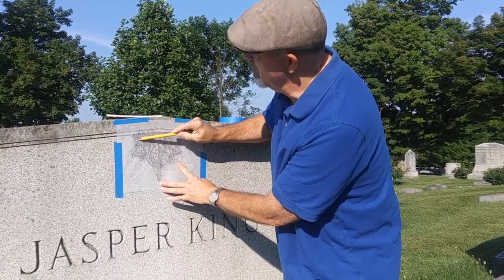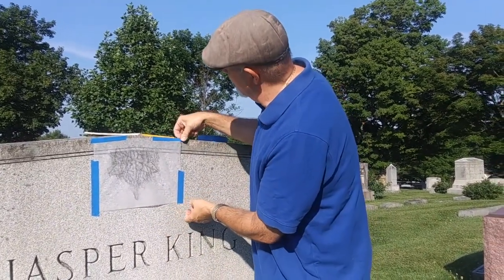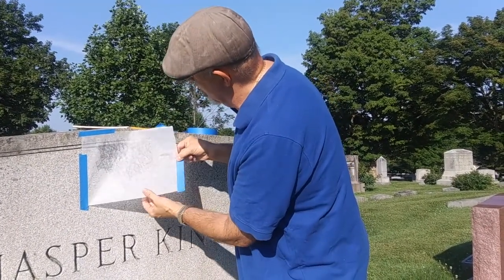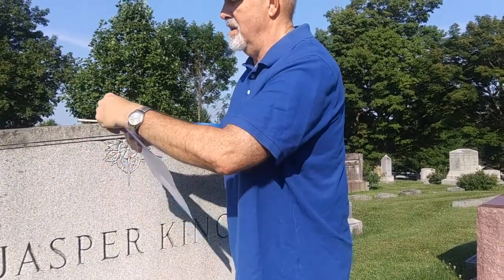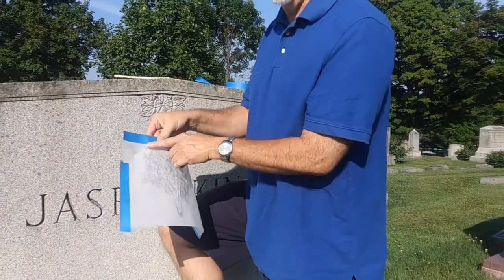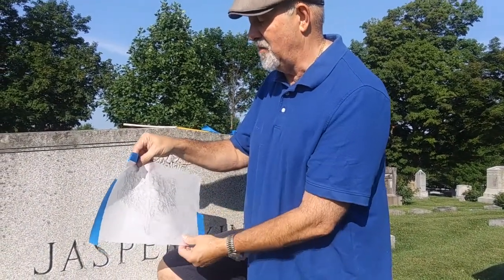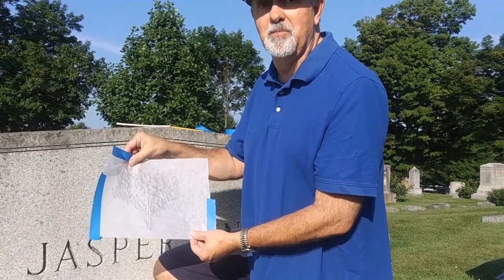That looks about as good as I can get with tracing paper. When I take it off, I will have my design to take home with me. You see my paper ripped a little bit — that's what I think is one of the weakest parts of tracing paper. It's not my favorite, but it does give you an outline if you have nothing else available. So that's one of the first techniques people use.